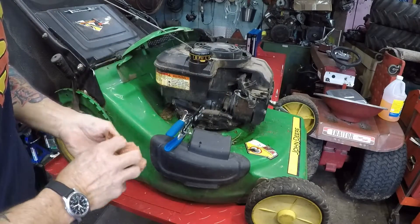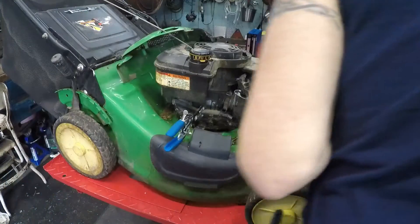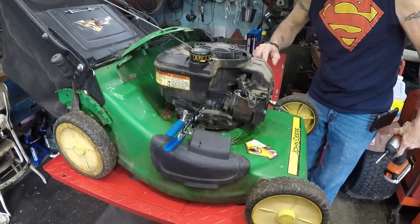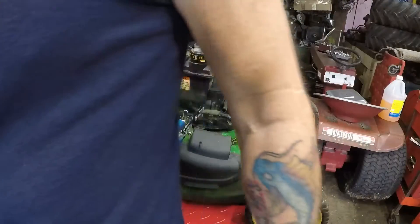Gasket looks good - this mower is not very old. Let me check the date on it - it's maybe 10 years old. Made in 2009. Nailed it.